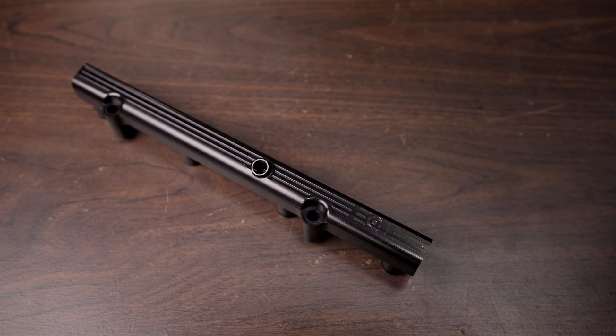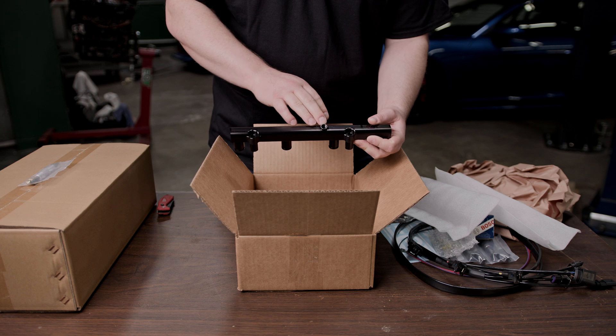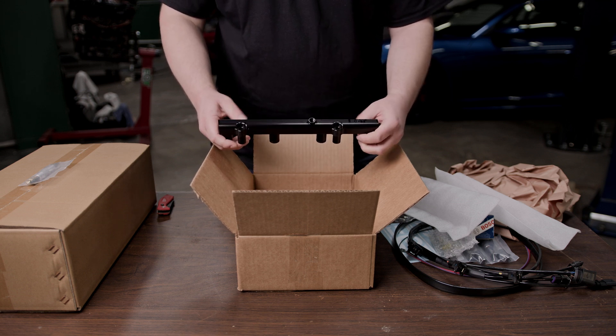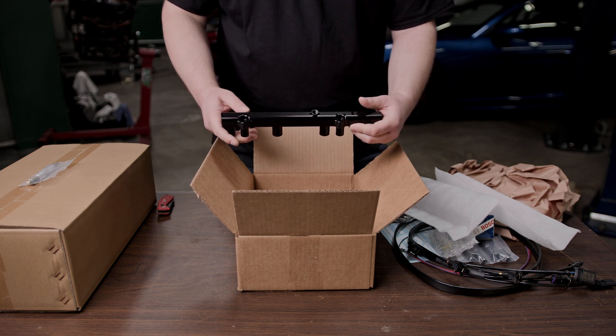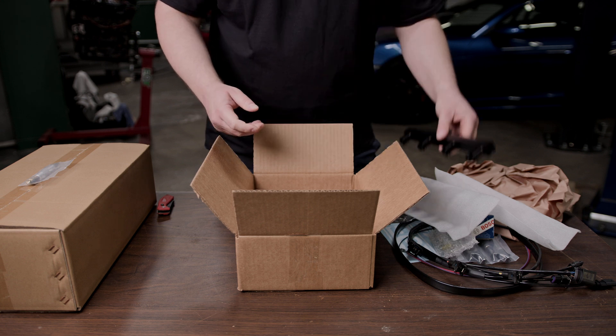Here you can see our fuel rail does have a couple of changes with the angle of the low pressure fuel sensor port, which will now support the JDY manifold, as well as a slight angle here which will help with the installation of the fittings, making it easier when you're installing it.